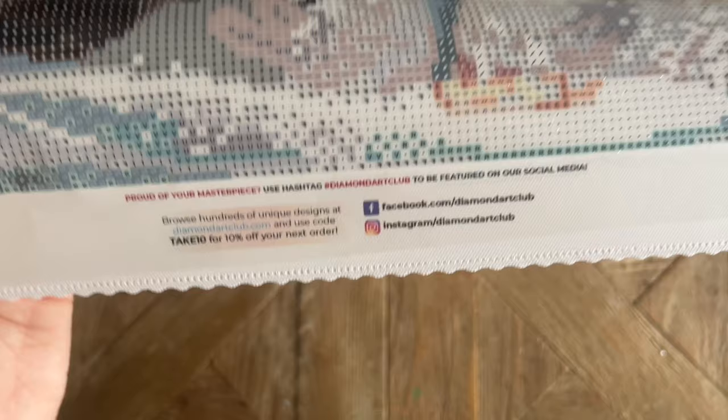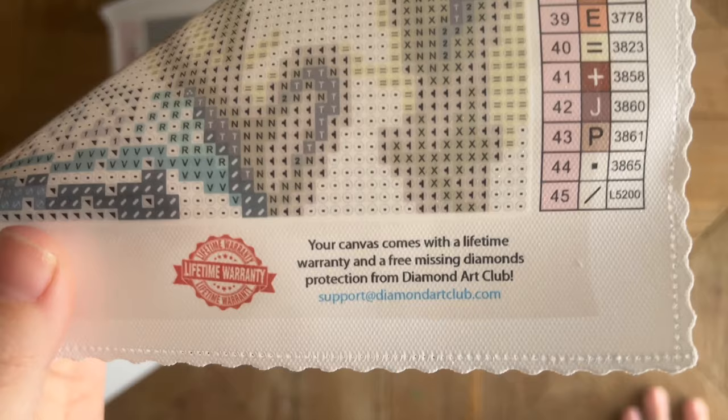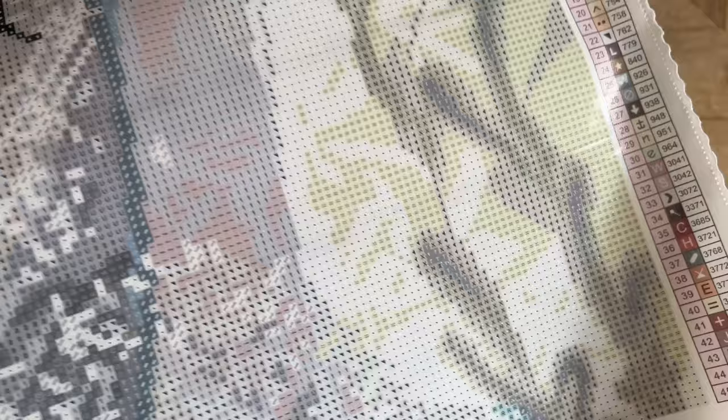Here are their socials and another discount code — be sure you're following them on Facebook and/or Instagram to stay up to date with previews of weekly new releases, special sales, and more. Here's info about their lifetime warranty: as long as you're the original owner and purchaser of your kit, you're covered. That's anything from running out of diamonds to issues with the canvas or glue — contact customer service and they'll get you taken care of.